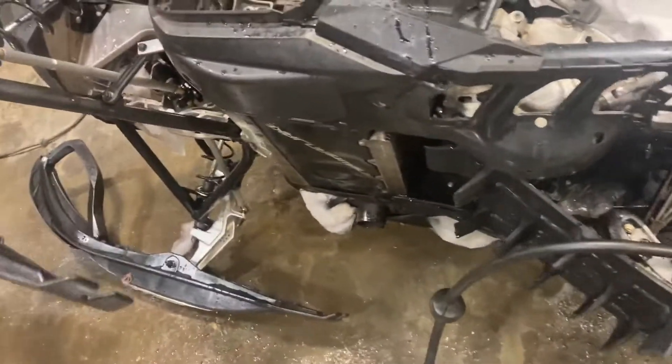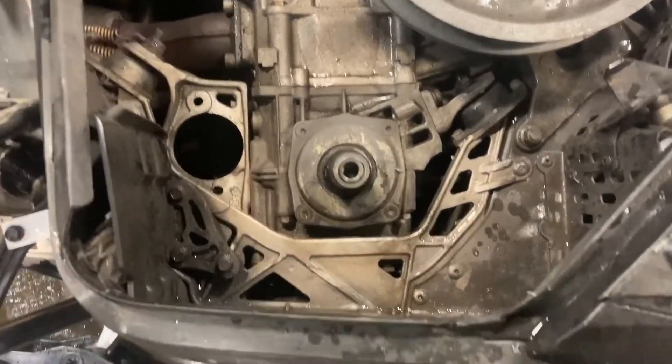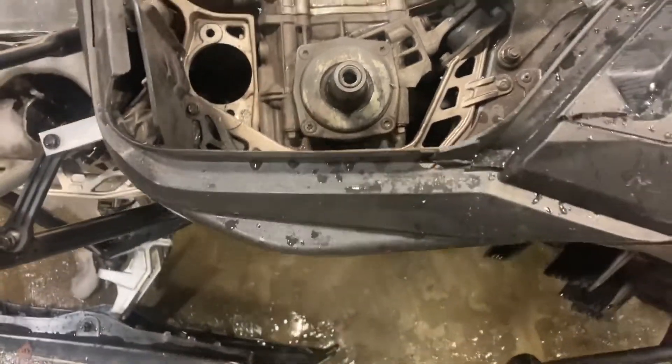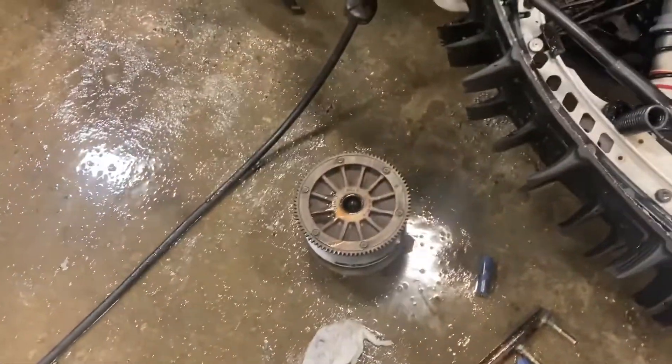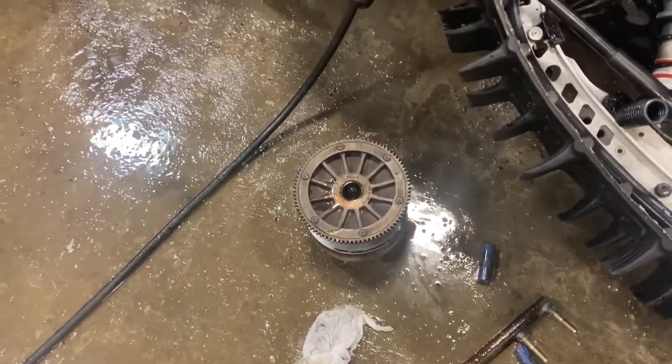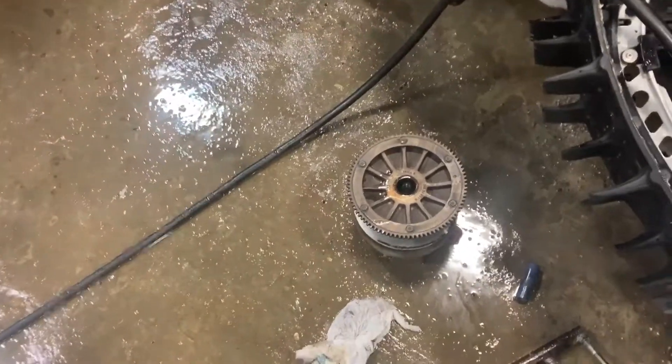I heated it — I saw one guy online was heating it up. I tapped the puller as hard as I would dare while it was in there. I'm not going to beat the tar out of the crank bearings or the crankshaft on this thing — I'm not comfortable with hitting that. I was tightening it up so much that it was going to pull the threads with the puller. Obviously that wasn't going to work.